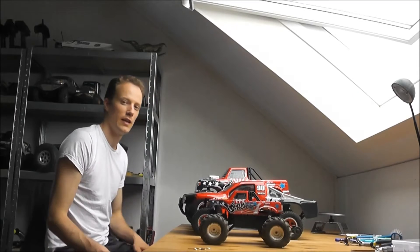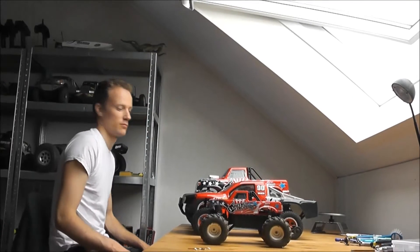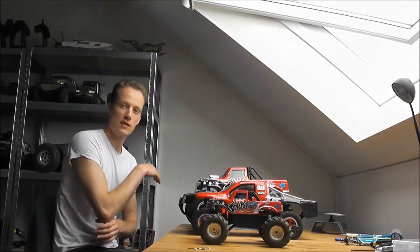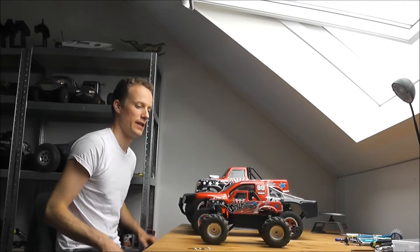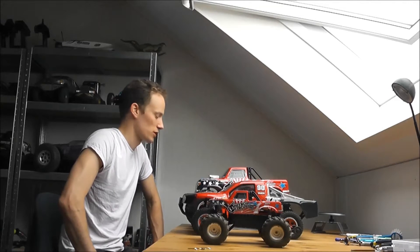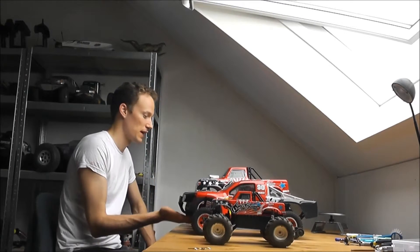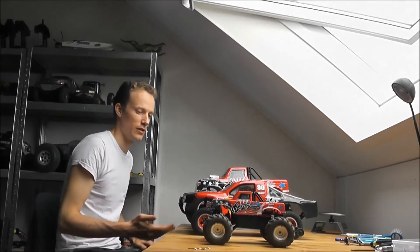Hello and welcome to my introduction of the Nitro Circus Monster Truck, 1/8 scale by Basher. As you can see, I have the full trifecta now — the Nitro Circus trifecta. I have the mini Nitro Circus, the Basher SCT, and the big monster truck.